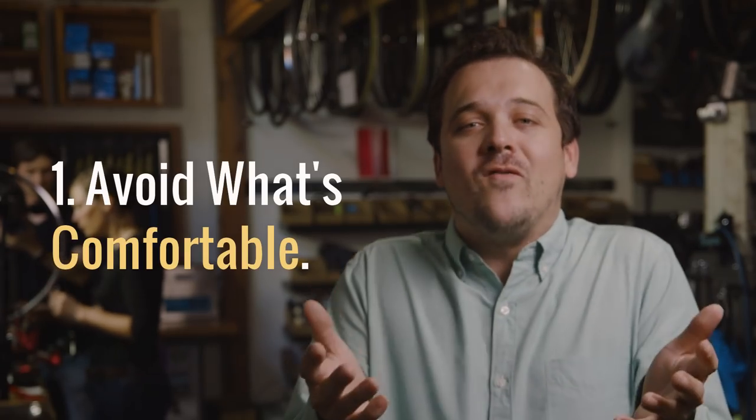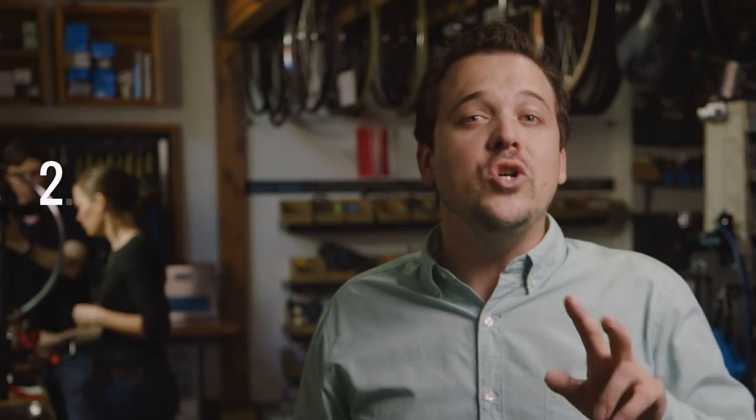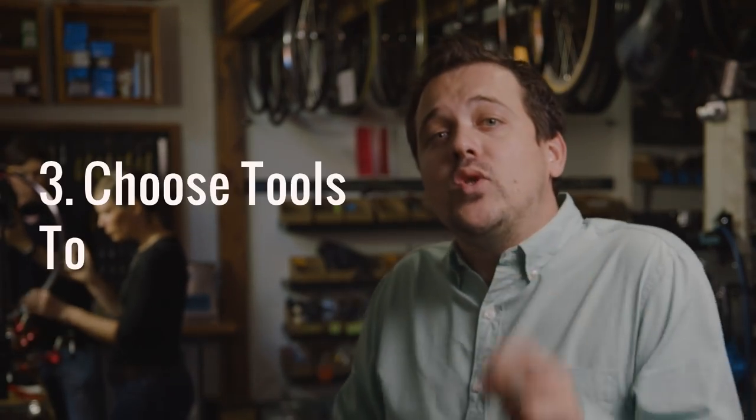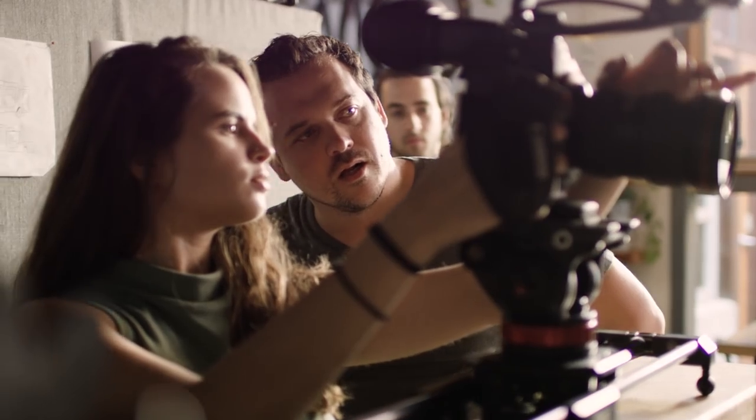Here are a couple tips to help you be more intentional with your camera movement. One: avoid what's comfortable — don't use the same tool just because you normally do or because you see others do it. Two: ask how a scene should feel. The story is always going to lead you to the right answer. These wheels are made by hand with precision, so much of this piece would be shot with a monopod and a slider. And three: choose tools that let you be versatile. We love the C100 Mark II because it feels great handheld, on a monopod, or a slider. Thanks for joining us. Remember to move your camera like you want to move your audience, and be sure to check back for the full series of tutorials on how Canon cameras are helping you to level up your filmmaking.